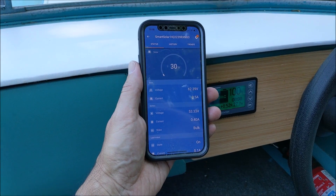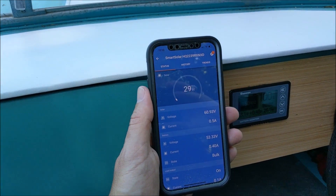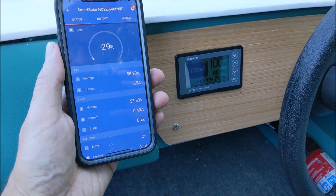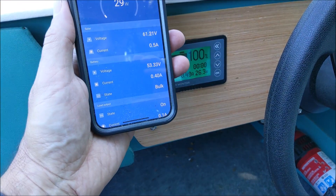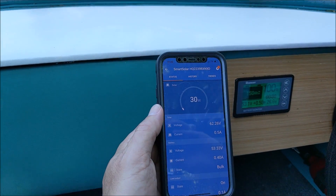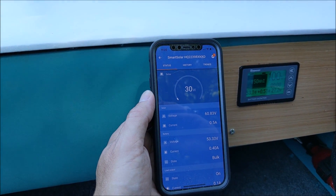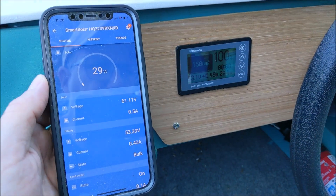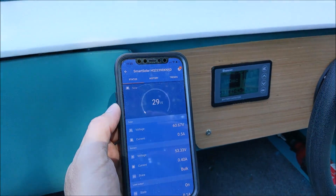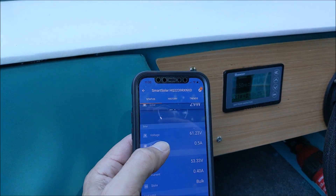Looking at the Victron app talking to the controller, we're pretty much in line. The app is saying about 30 watts and the Renogy is saying 25 to 26 — probably a little bit of lag, and I've got some more calibration to do on the Renogy, so I trust the Victron app a little bit more at the moment. We're talking about 62 to 64 volts from the panels. As long as we're above the 52 to 53 volts where the batteries are, that means we're adding to them. If we're below that, we're not.